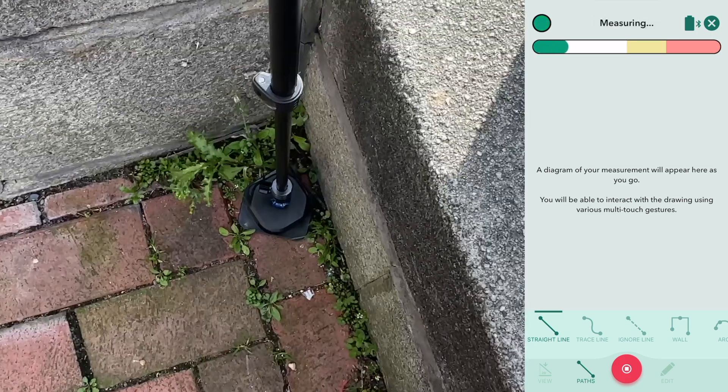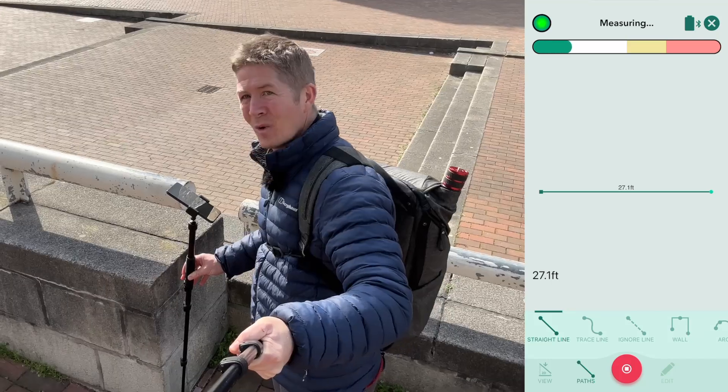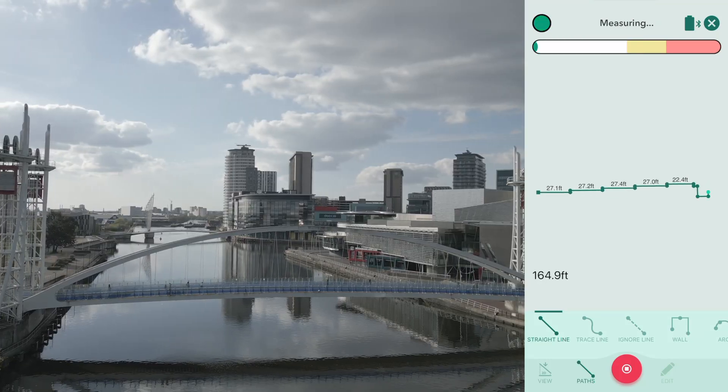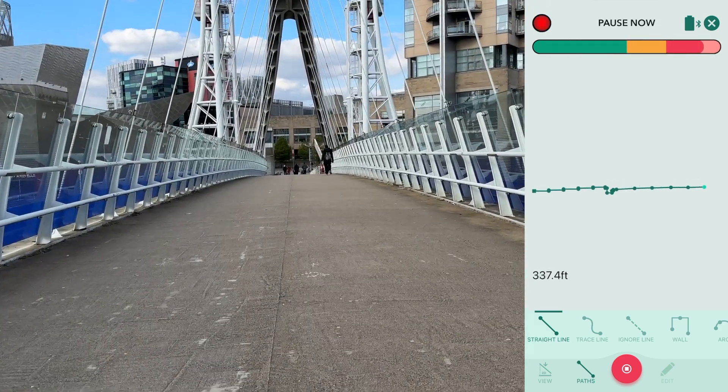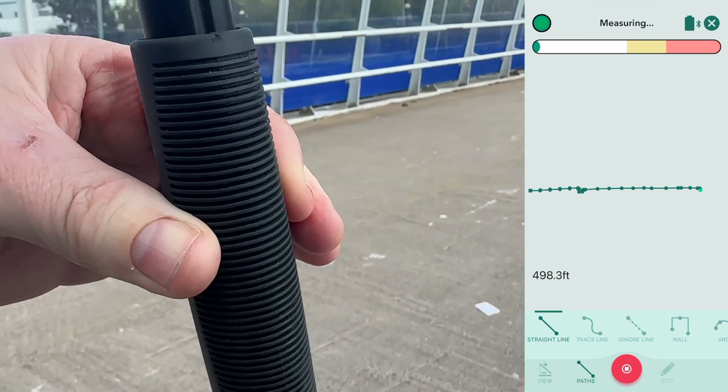So now I'm going to move with speed. With six to eight seconds, I'm going to place the stick down. It's captured a point and off I go again. Not only is Mosher measuring the distance between points, but actually drawing out those measurements on screen in near real time.